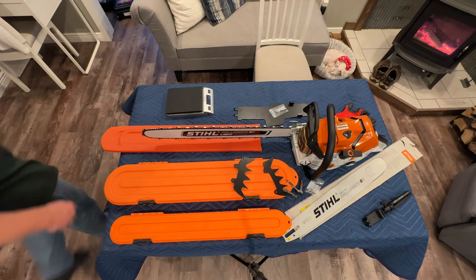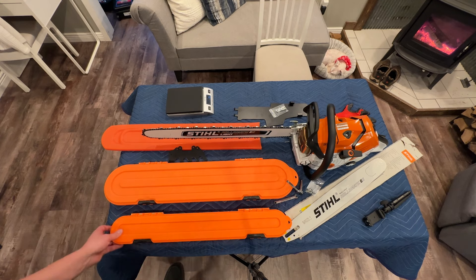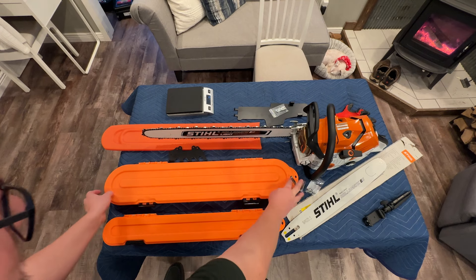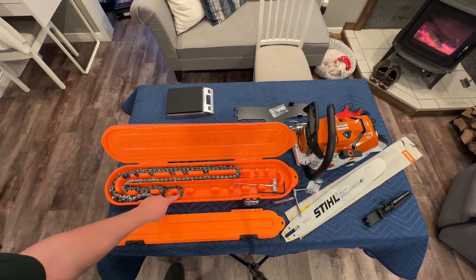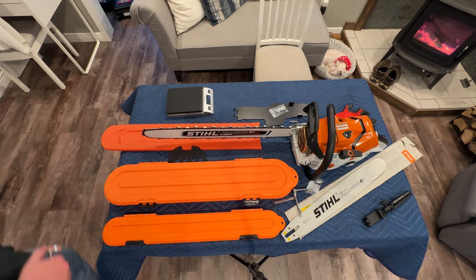I'm going to start by taking the bar and chain off. Before I do that, I'll show you something else that's kind of cool — I have these chain lockers. I've got the regular version here, which has the 20-inch chains in it, and then I have the pro version here, which has two different chains in it. I have the 91-driver for the 28-inch Stihl bar, and I have the 84-driver here which is for my Husqvarna with the 24-inch bar. Oddly enough, that 84-driver chain will also work on the Stihl 25-inch bar once I get it.